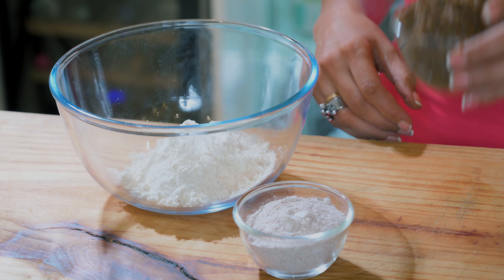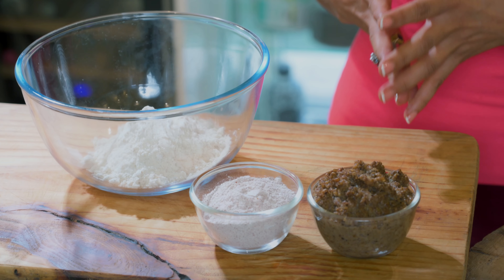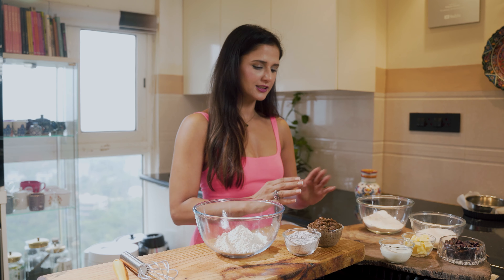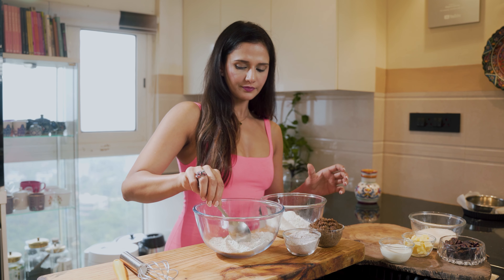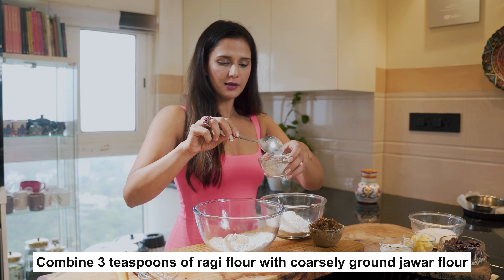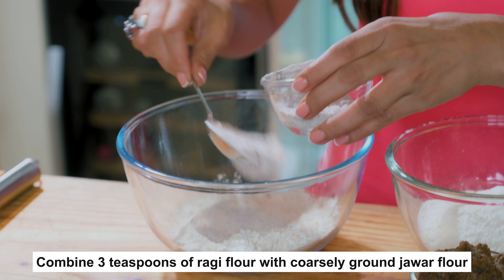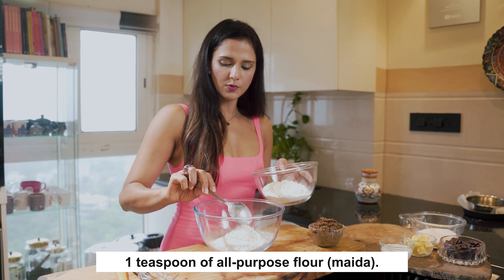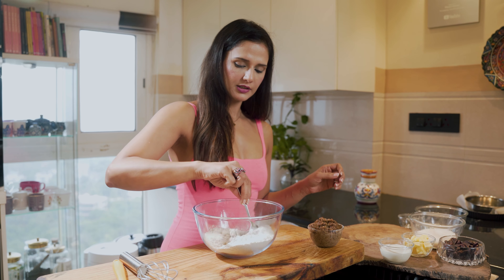I'm using jowar flour, a little bit of ragi flour, and a little bit of ragi which I've coarsely ground after soaking and boiling it — I have one cup of that. I'm also going to use a little bit of regular flour. So here is the jowar flour, approximately one cup. To this I'm adding three tablespoons of ragi flour and one tablespoon of maida.